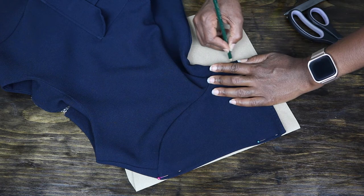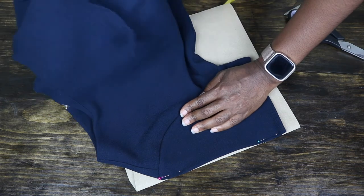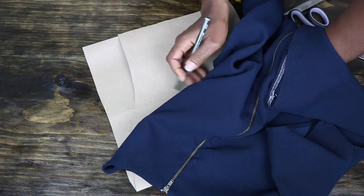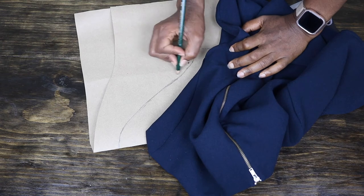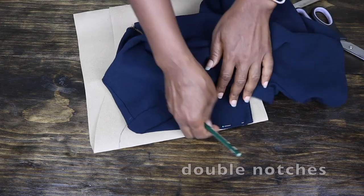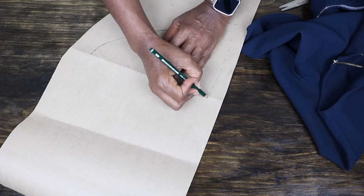Next I move on to the armhole side of the sleeve. Just like we did for the bodice of the pattern, you want to feel for the seam line and then mark it. I go ahead to join the connected lines and then use double notches for the back to indicate that this is the back when I am done.